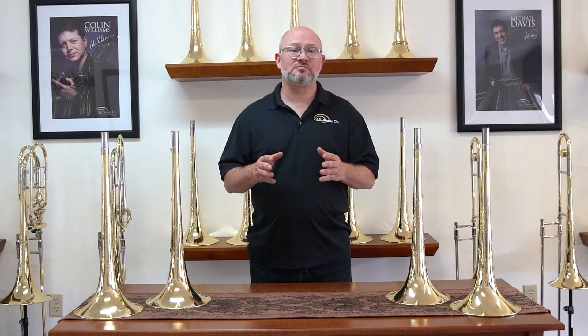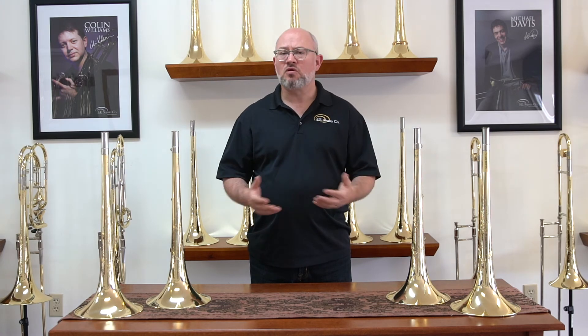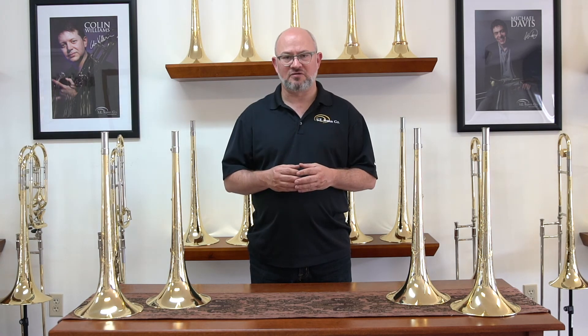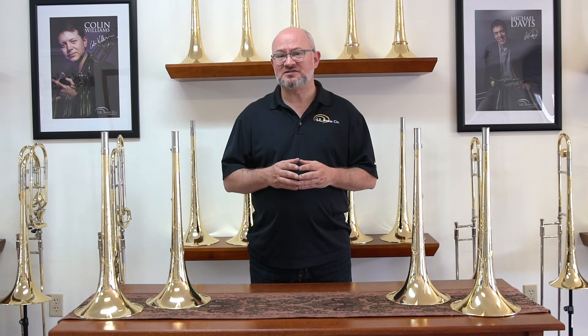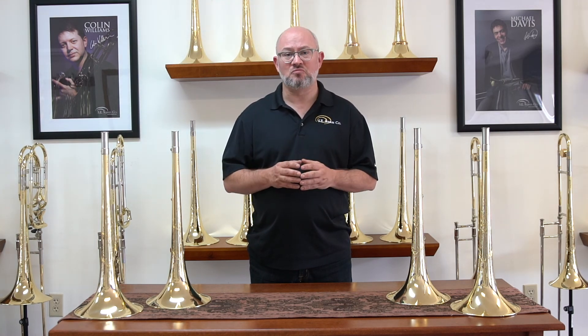In addition to the other treatments, we offer a couple of different annealing treatments of the bell. Typically this brings out more of the lower fundamental core of the sound as well as providing more flexibility. There isn't quite the same amount of forward projection, which in some cases is a good thing. This moves progressively through our A4 and A5 treatments, the A5 being more severe.